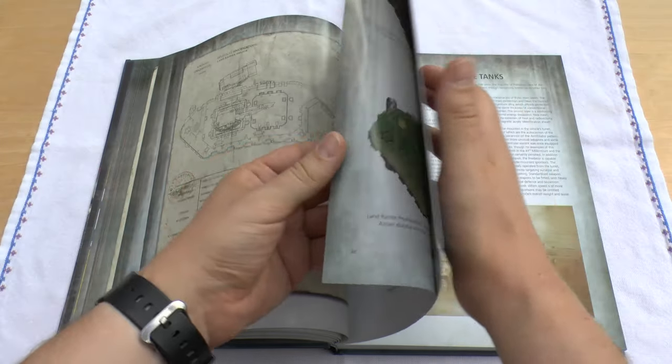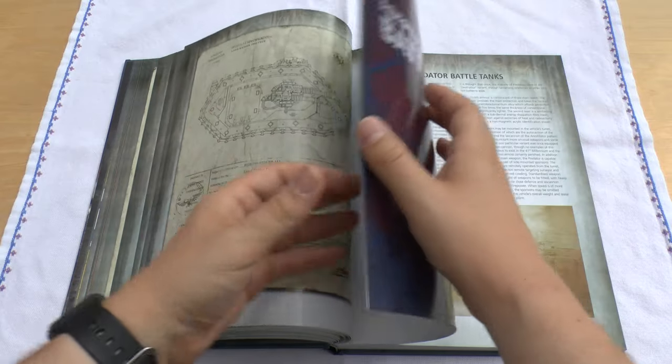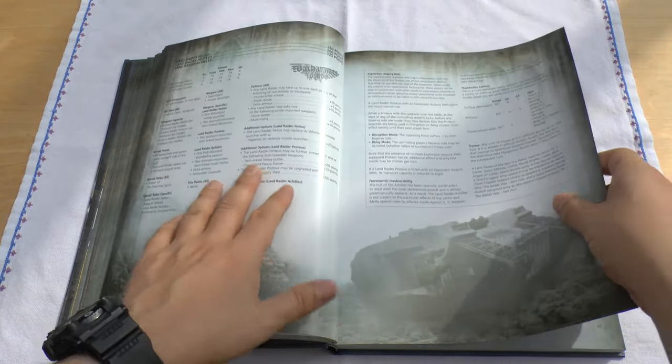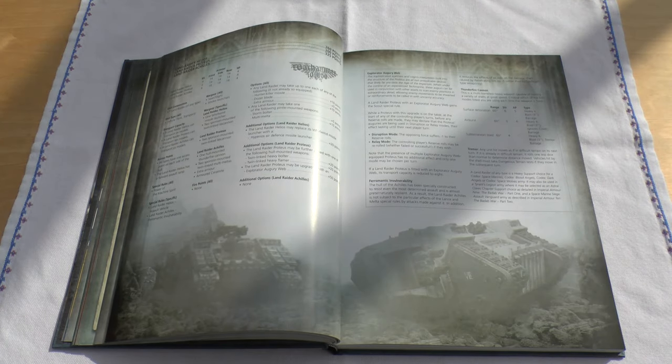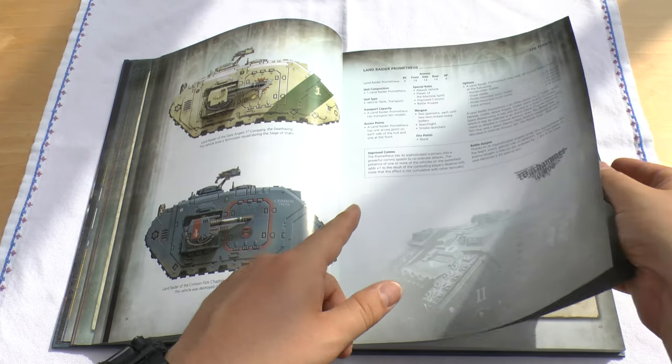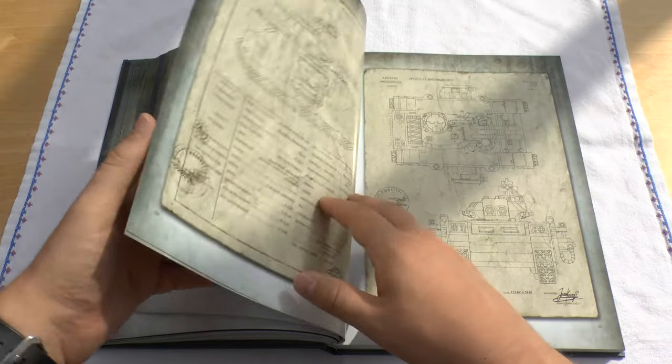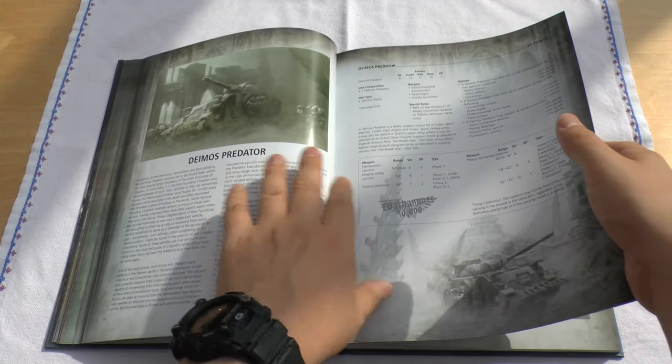Going through the book again: if you like Space Marine tanks and Land Raiders, it's just fascinating to read about them and it gives you the rules as well. Some of the rules might be a little bit out of date now because the new Horus Heresy book explored different rounds for the Achilles, for instance. But they'll probably have included some fluff explaining why you can't use different rounds. There's the Land Raider Prometheus with the heavy bolters, and Predator tanks. Lovely artwork, and even Deimos Predators — it gives you all the rules.